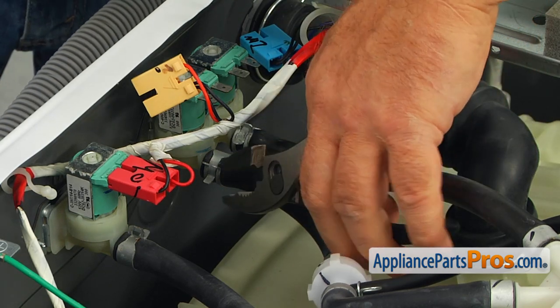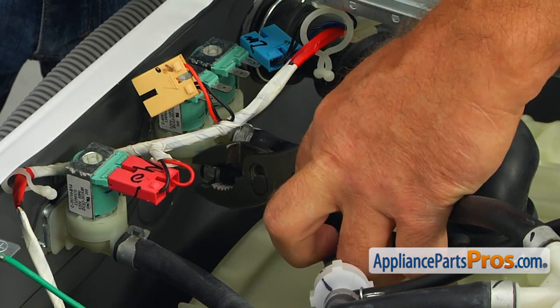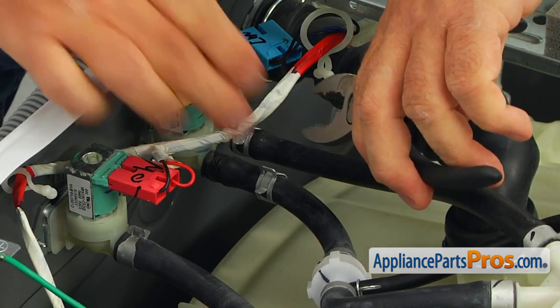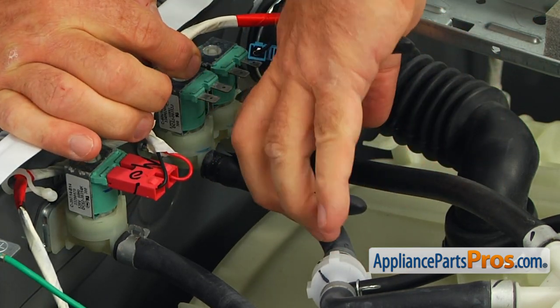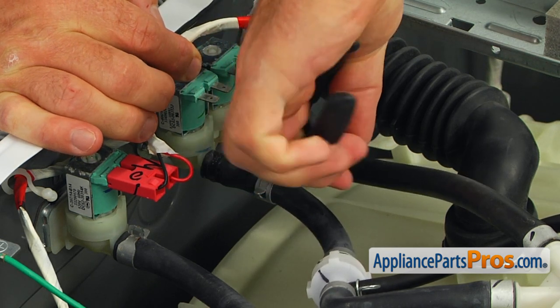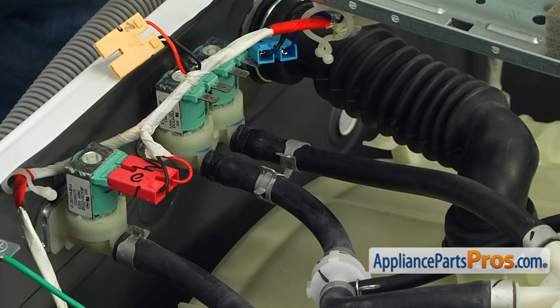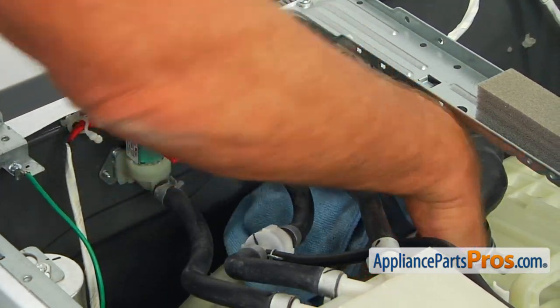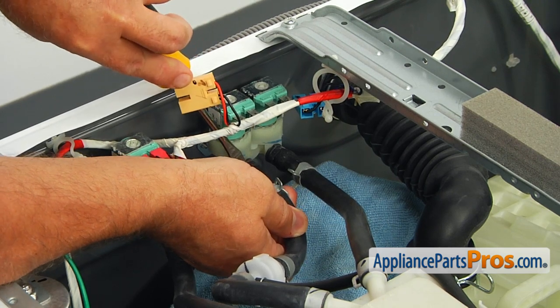Using the pliers, slide back both hose clamps. Now use the flat blade screwdriver to remove the outlet hoses from the water valve. And again, use the towel to catch any water left inside the hoses.